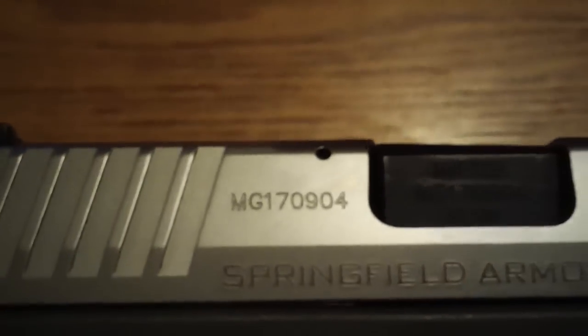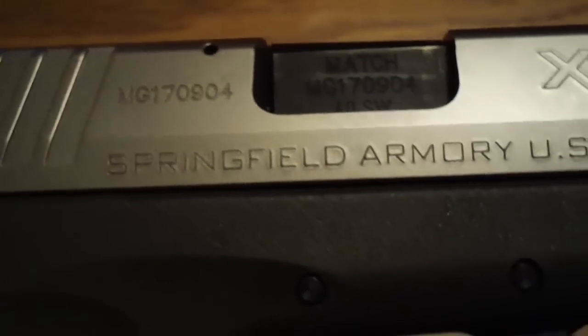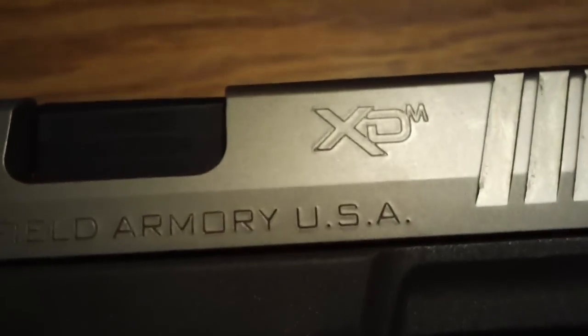And stainless steel. Wonderful looking gun. Oh — there's my serial number. Oh crap. I really don't care. Springfield Armory USA.